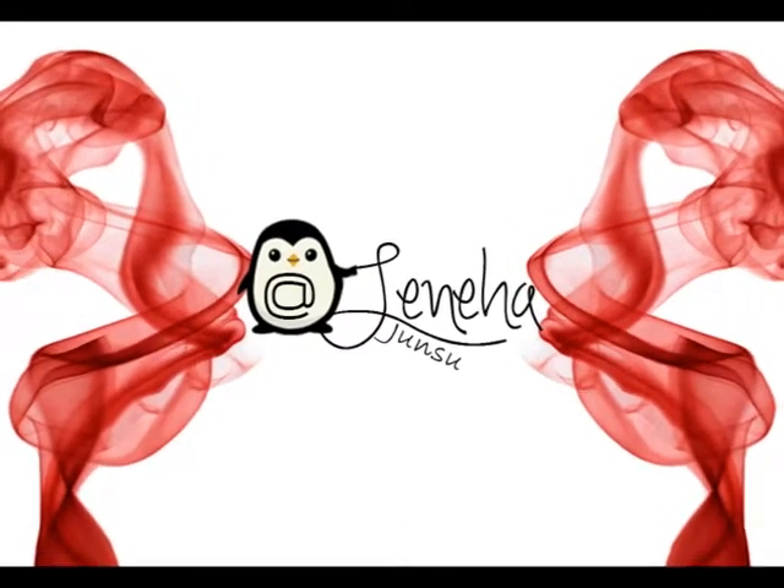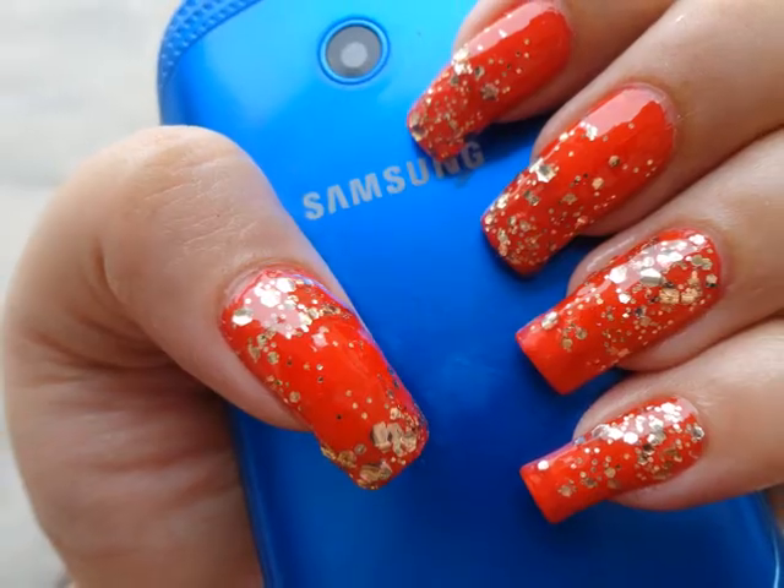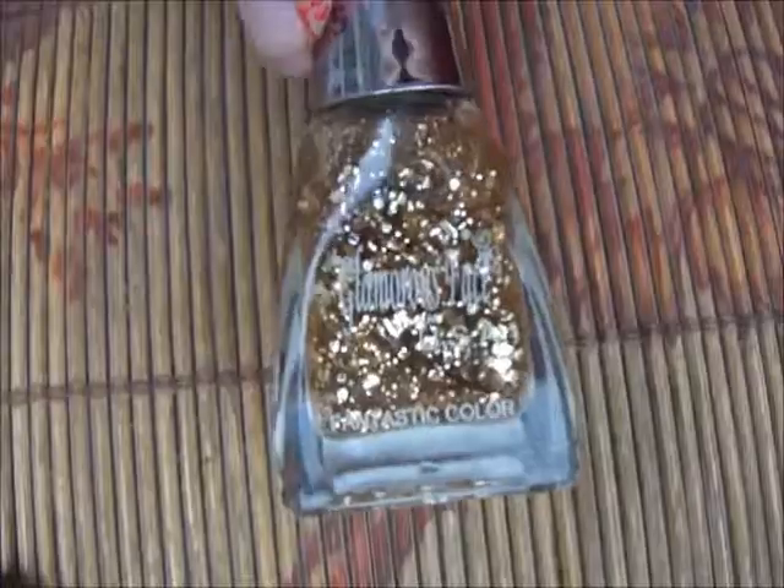Hello friends, this is me Liniha Junsu and today we are doing five ways to ombre gradient nail art tutorial. This is my design and using red as base color. So let's get started — I'm using this glitter polish to do my design.